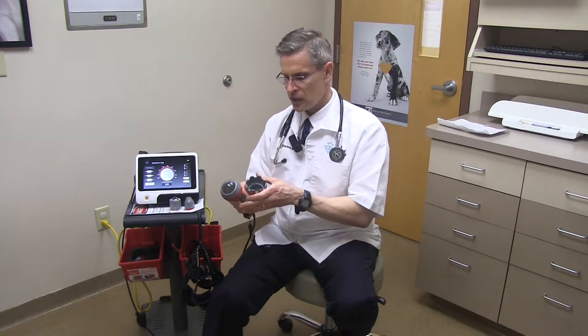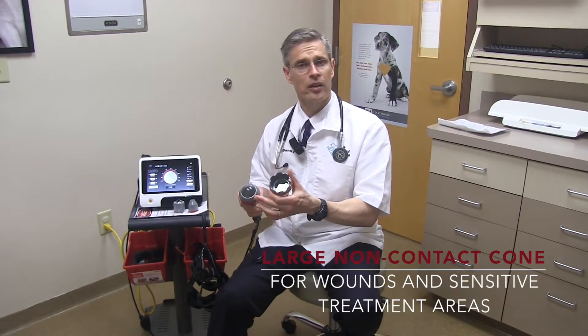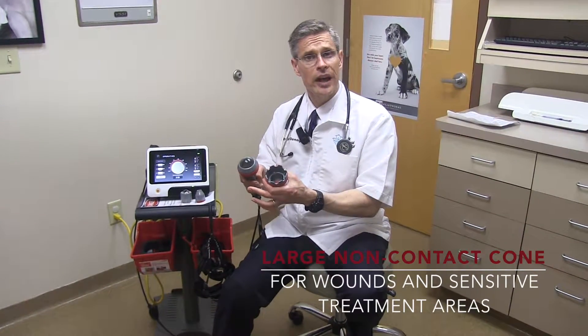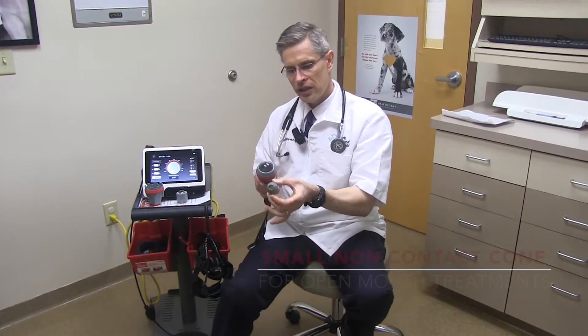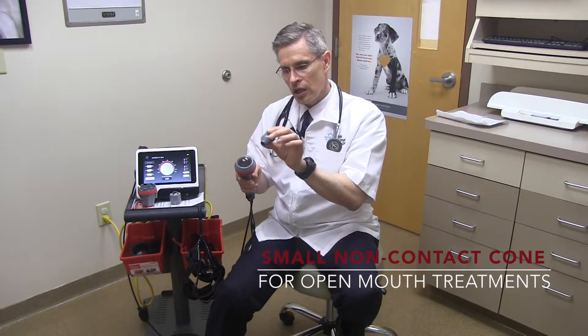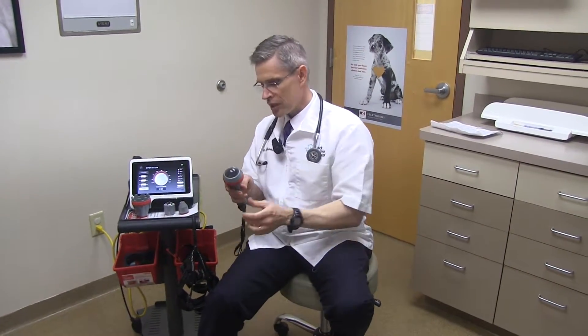Then if necessary, we'll shift to a non-contact head that simply screws on and off very quickly for my staff. The non-contact we're going to use on something where the animal is super painful and we don't want to touch that — we'll use it for wounds. This small non-contact head here is just fabulous for getting into the gingival tissue, because when they're asleep we'll actually go intra-orally with this rather than going through the cheek. It gives a really nice directed beam.